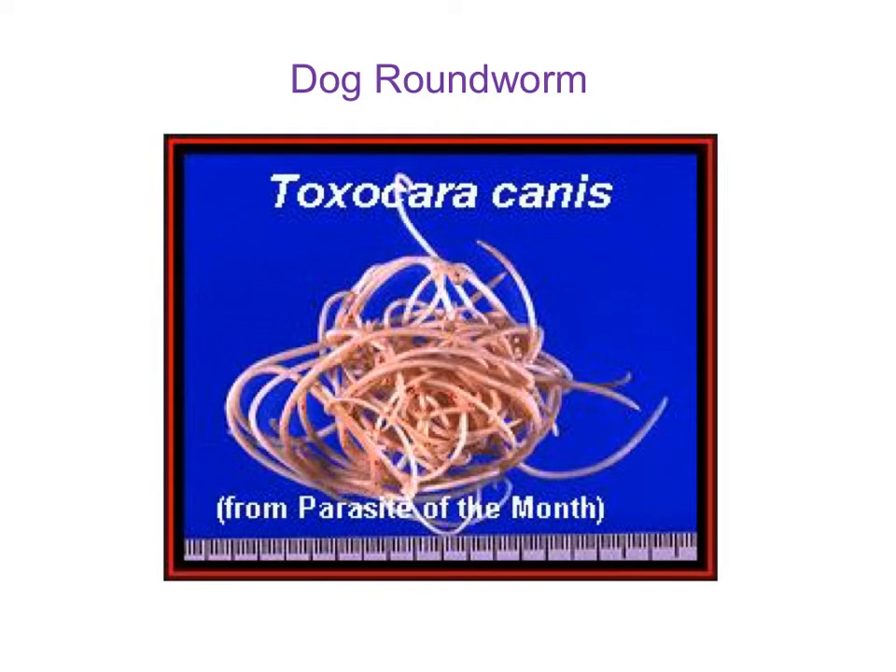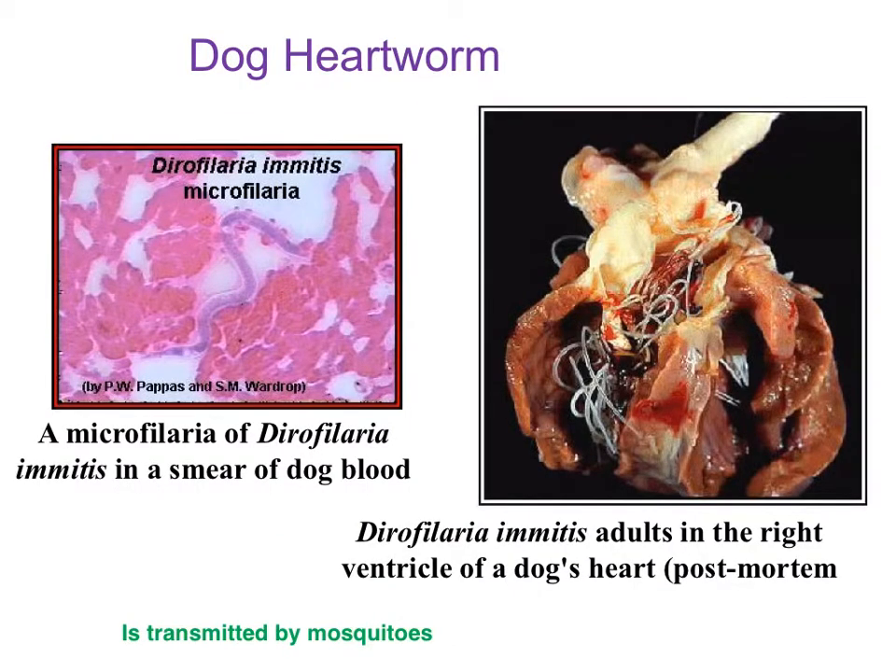If you have a dog, you know that they probably should be treated regularly for parasites. Nematodes such as Toxocara are very common and can be harmful to a dog, disrupting the circulatory and lymph system. You may have heard of a drug called HeartGuard that you should give your dog every month, and that's to protect against the heartworm called Dirofilaria immitis — another microfilarial worm.